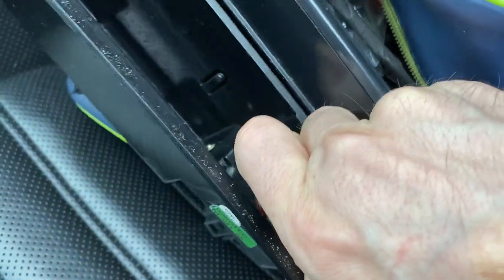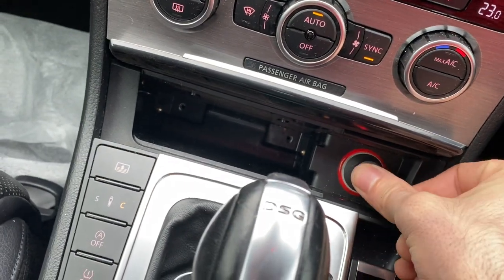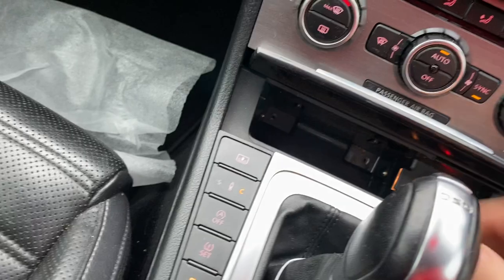Then we've got two left to put in. If you have something like this from the old one — I've got a little plug — put that back in there, and then put that back in, and then the screws.